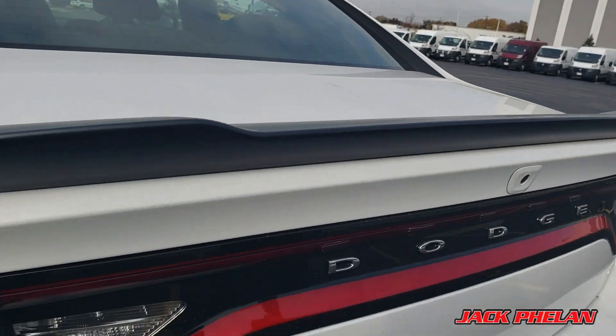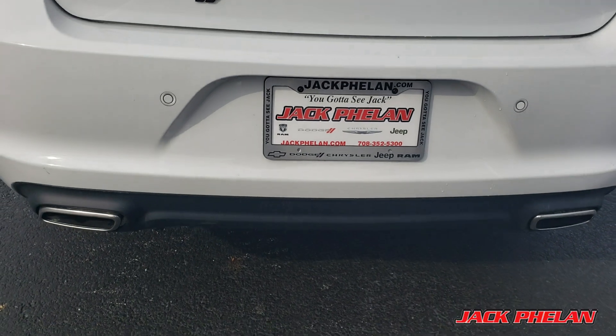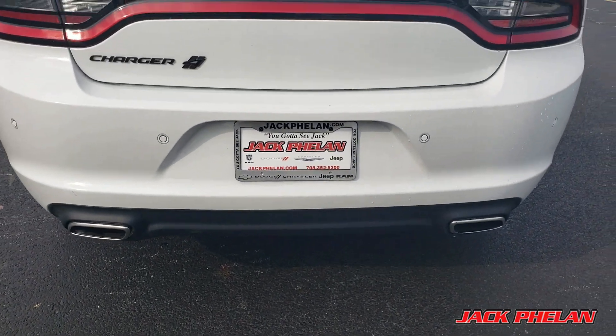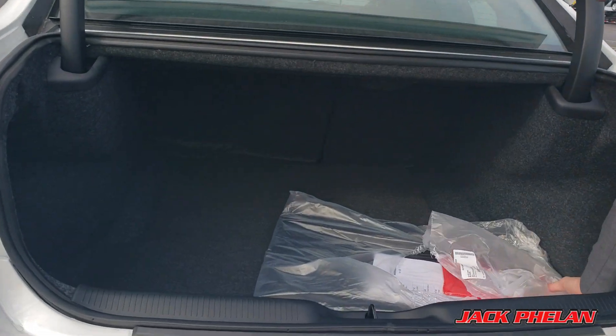This is a large sedan. You also have the dual exhaust in the back, which makes it look even sportier. But then there is the trunk space, and I open it with the key. Look at this — it's so big, you can put so much stuff in here.